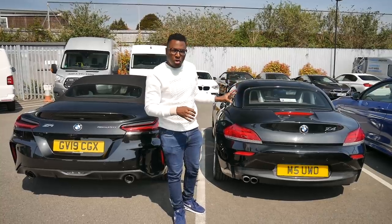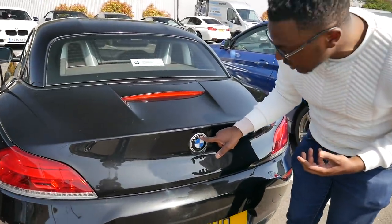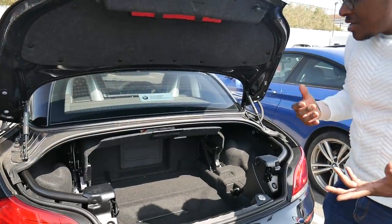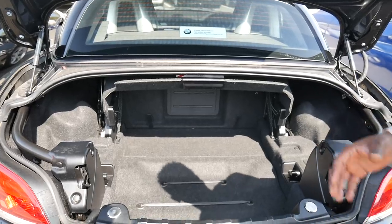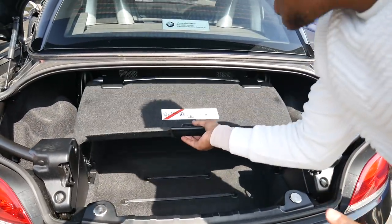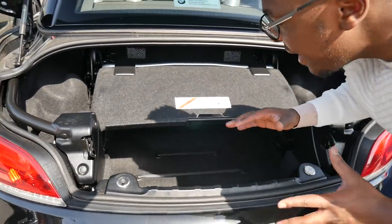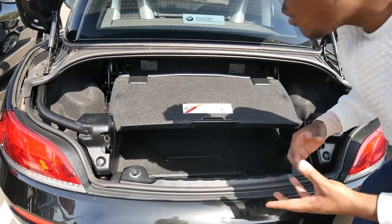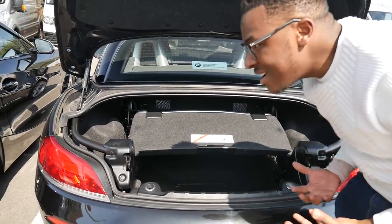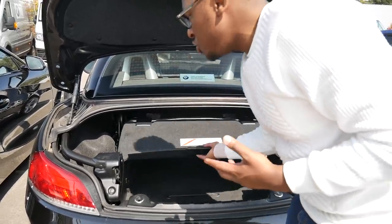Now let's compare the boots. On the E89, you push the BMW badge inwards — there's an electric mechanism that opens the boot for you and you just lift it up. The E89's boot has obstructions from the hard top roof support structure. When you put the roof down you need to fold the partitioner down, which significantly reduces boot space. You struggle to fit a large suitcase in unless it's a soft shell bag. It's a slight issue with the E89 Z4 because of that partitioner.